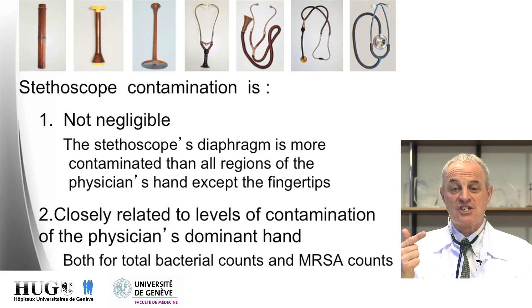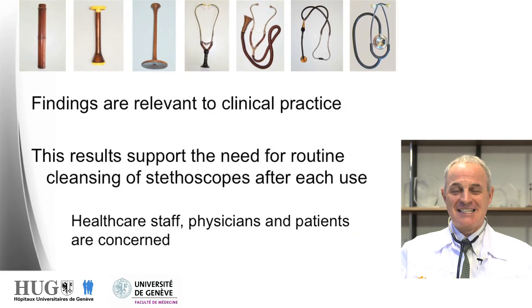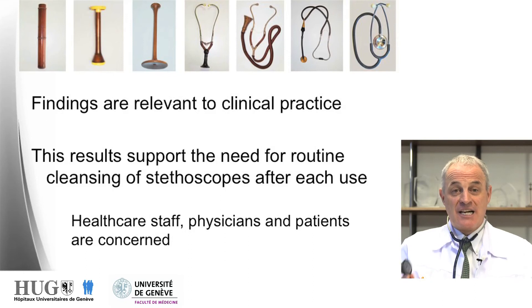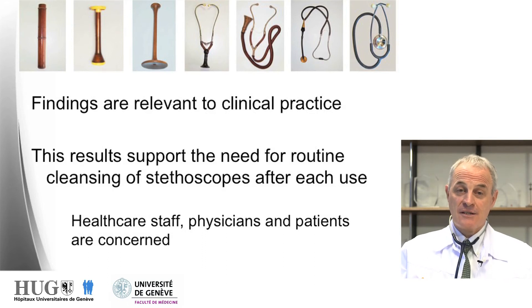In conclusion, stethoscope contamination is not negligible, and is closely related to levels of contamination of the physician's dominant hand — true both for MRSA and for global counts. It is not negligible because the stethoscope diaphragm is more contaminated than any part of the physician's hands, with the exception of the fingertips. These findings are very clinically relevant and suggest the need for routine cleansing of the stethoscope after each clinical use, which is of concern for every staff, for physicians, and for patients.